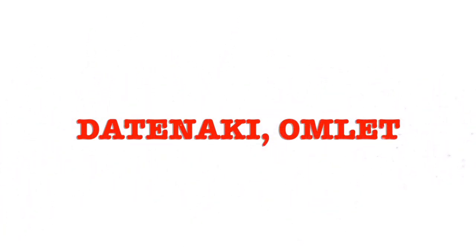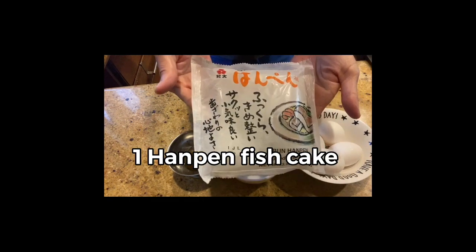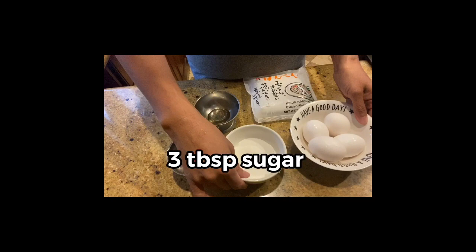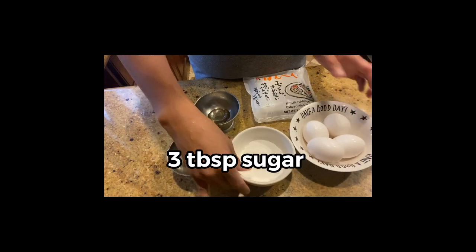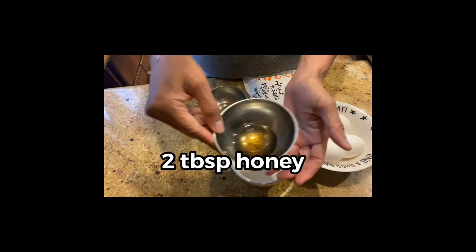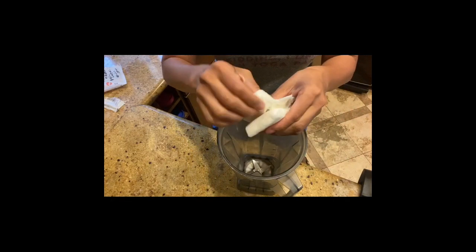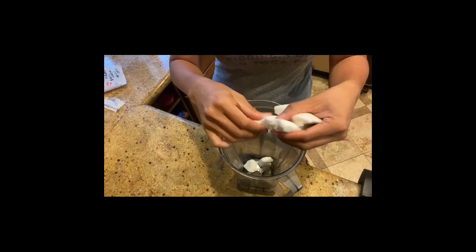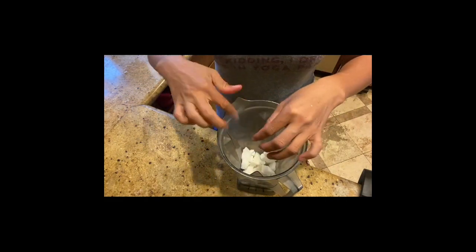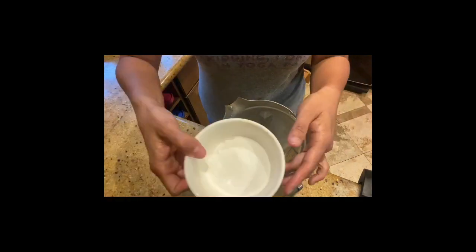Let's make datemaki first — a sweet omelette. To make datemaki, you need one hampen or fish cake, four eggs, three tablespoons of sugar, two tablespoons of mirin, and two tablespoons of honey. In a blender, cut the hampen into pieces and place all the rest of the ingredients in a food processor. Blend until smooth.